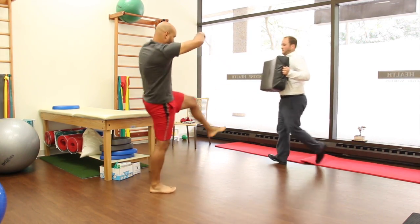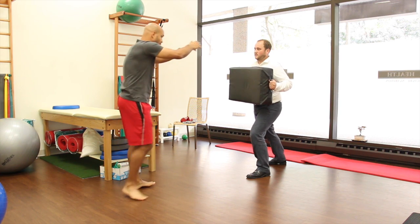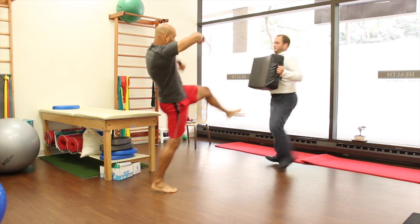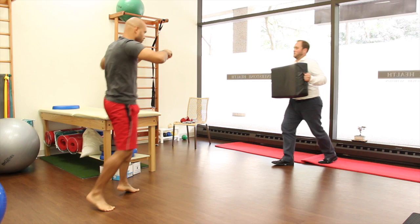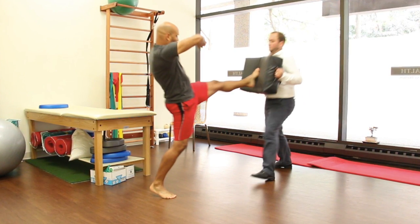The momentum of the front leg is amplified with a thrust from the pelvis at the strike contact. To accomplish this thrust, his torso reclines over the stance leg as he drives forward with the strike leg.